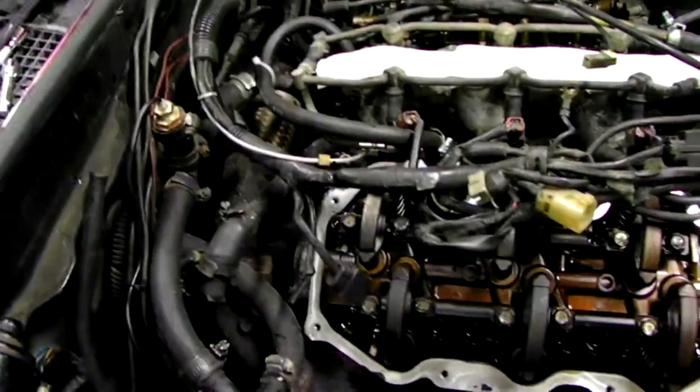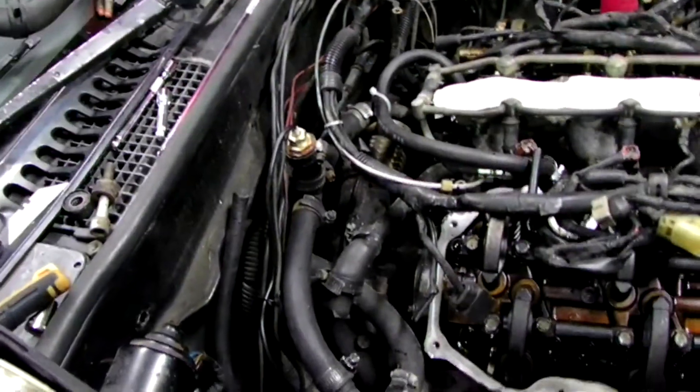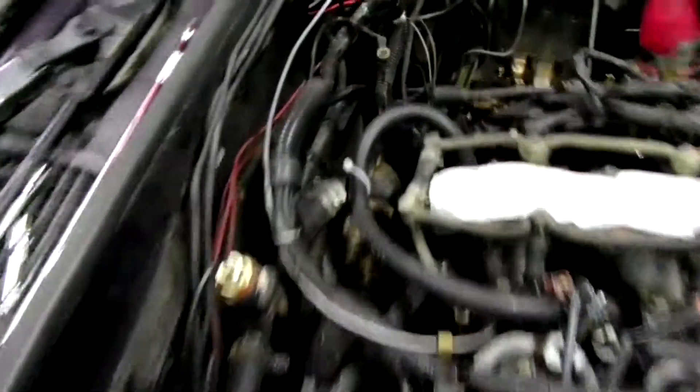It's 3/8 inch — you want to make sure you get something that's coolant-rated. The 3/8 fits a little tight on this back fitting here, so what I did was heat it up with a propane torch, and a big pair of pliers comes in handy.